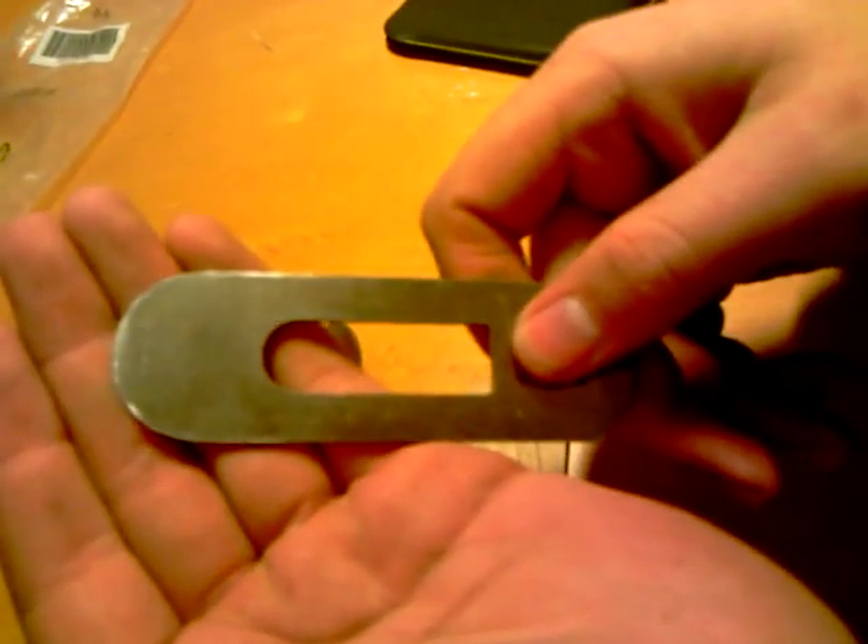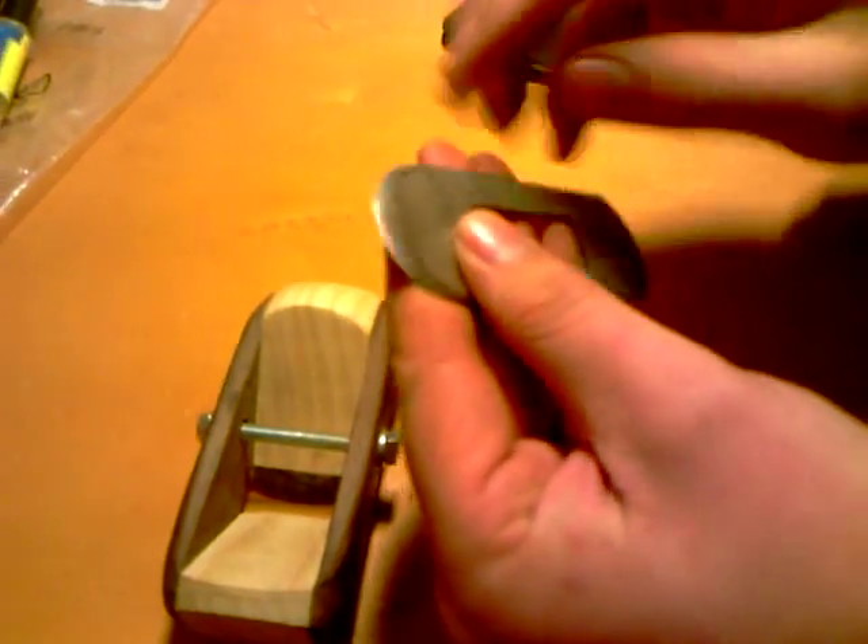It started life as a 35mm Stanley square tip blade. And I made a convex tip with an angle grinder, then finished it off on the whetstone.